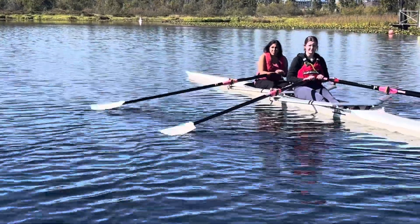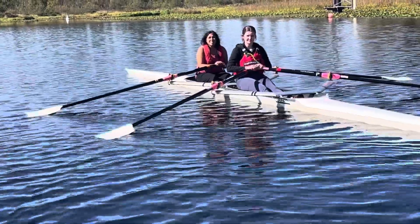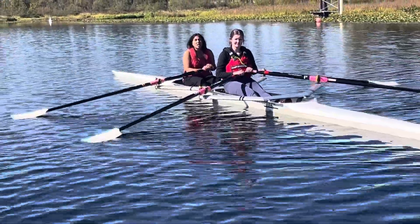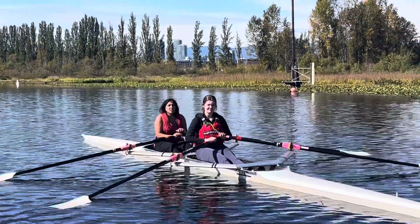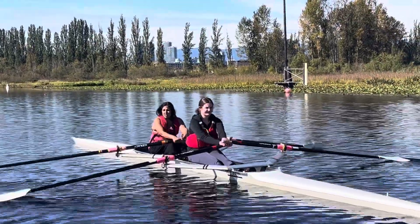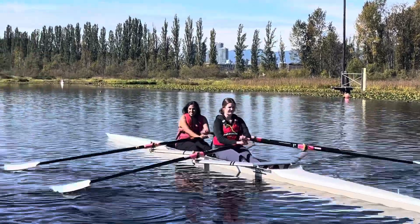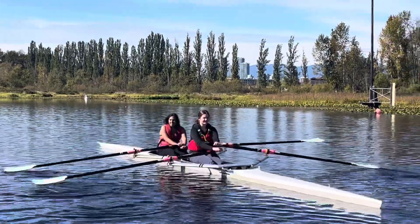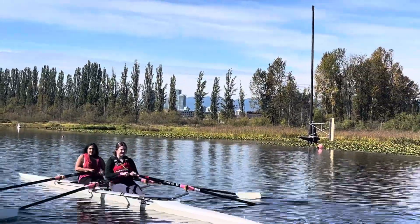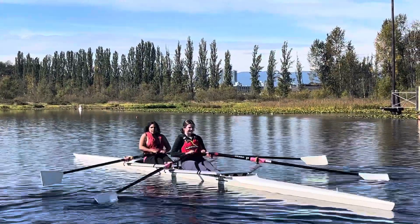Once your oar is in the water, you don't want it to go really deep. And the way it will go really deep is if your hands go really high. So go ahead and row — arms and back only, no legs Angela. As you're rowing right now, lean back and then just pull your handles straight into your abdomen. Try not to pull up towards your chest.